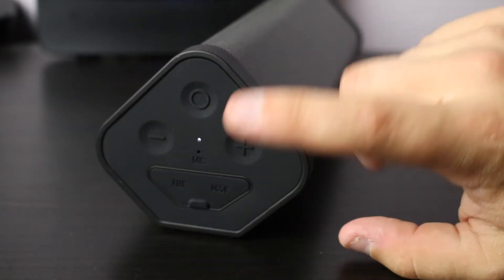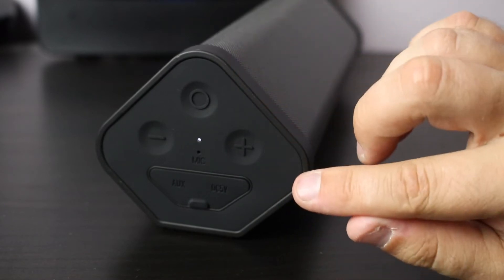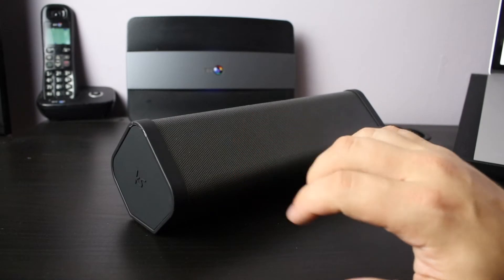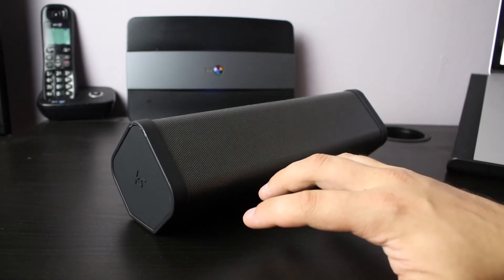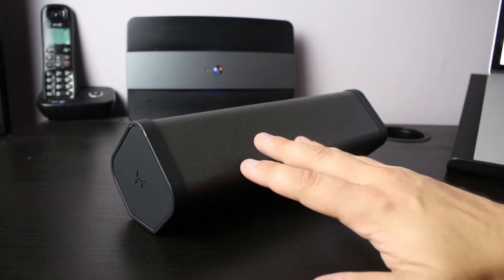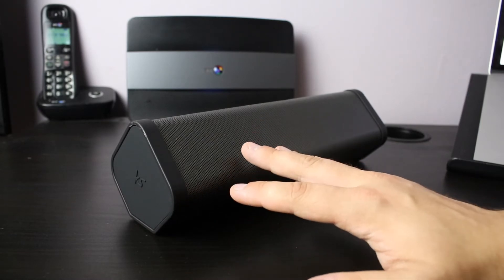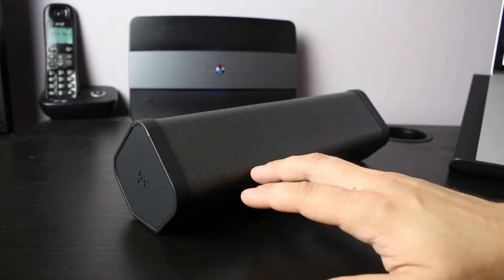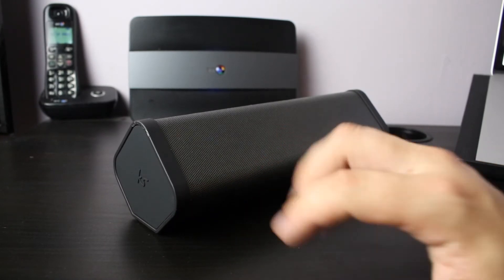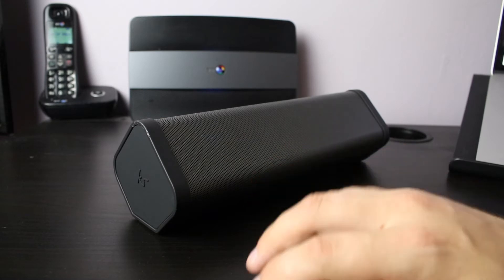One thing to note: it is quite difficult to pop the flap open if you haven't got much in the way of nails, like myself. Once you've unpopped and re-popped it a few times it does start to get a lot easier. With all Kitsound products you really do get a decent build quality — with some wireless speakers they are cheap because they're poorly made, but with Kitsound you get really good quality products.